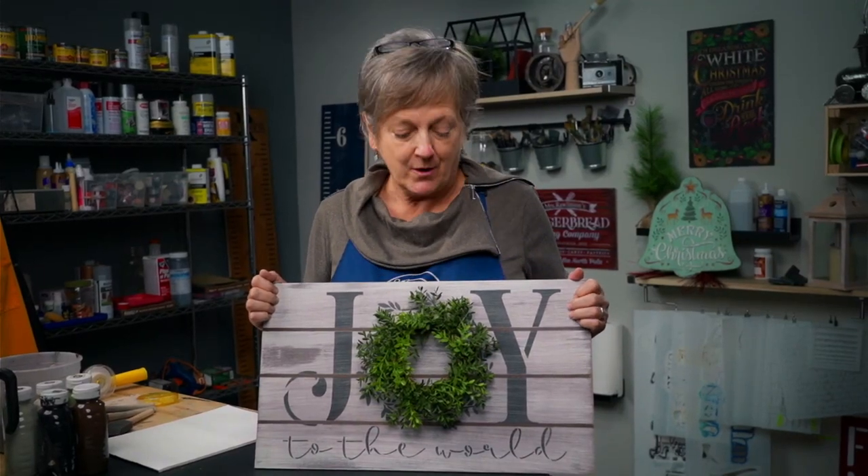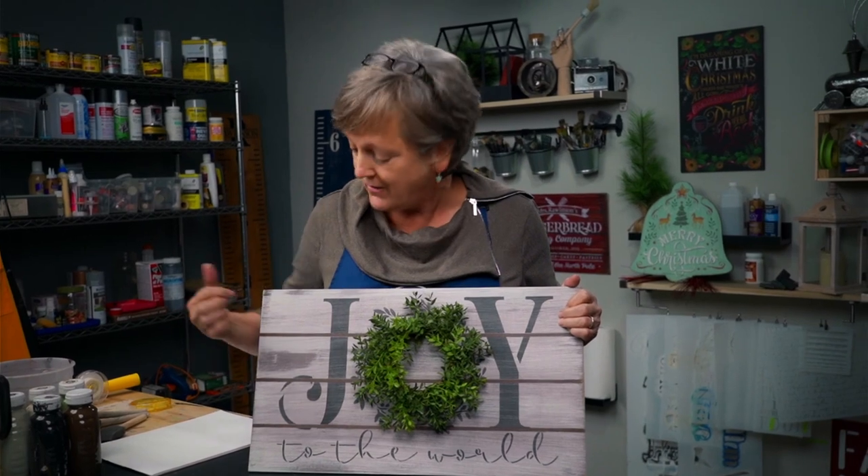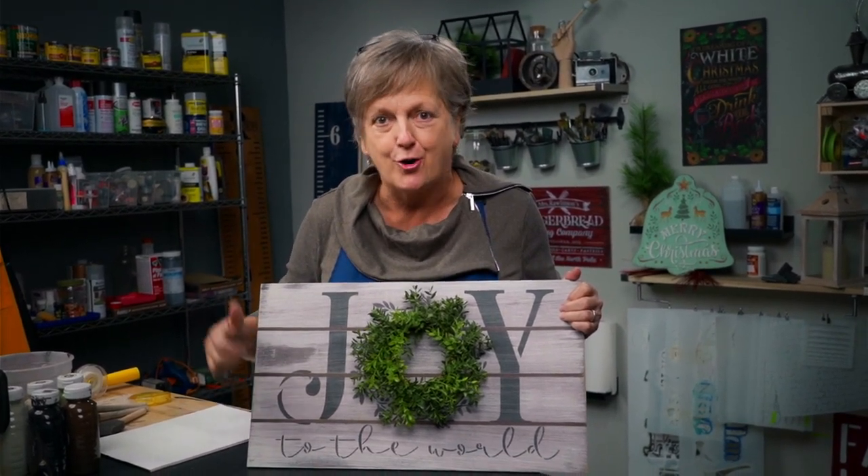Hi guys, I'm Patti with Studio R12 Stencils and today I'm going to show you how to do a distressed wood painted background and I'm going to show you three ways to do fake planks on wood.